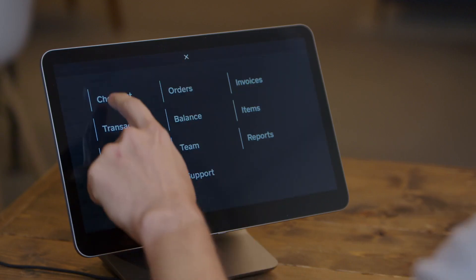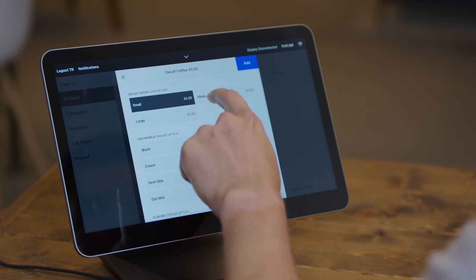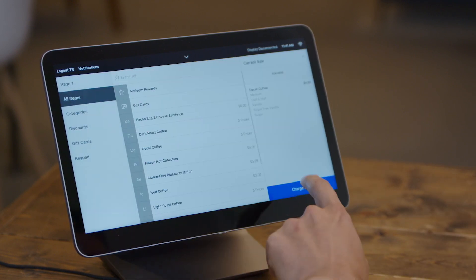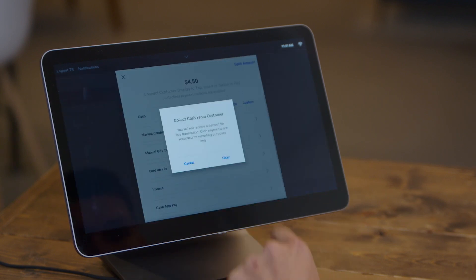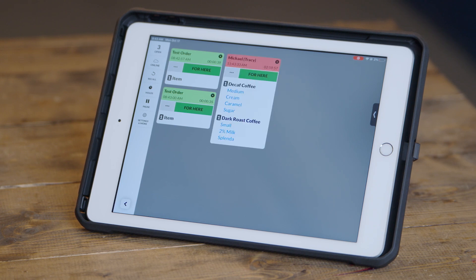Now, when you print orders that match the criteria for this printer station, they'll show up on the Fresh KDS tablet instantly. Let's go ahead and try that now. We'll come back to Checkout and bring out an order — in this case, a dark roast coffee. Let's make that medium with cream and add a couple of flavors to it. We'll go ahead and add this to our ticket. Now you see the items here in the Square register. We're going to go ahead and check out, give this order a name, and finalize the transaction. Now that that order's gone through, you can see that same order here with the modifiers for each of those items on Fresh KDS.